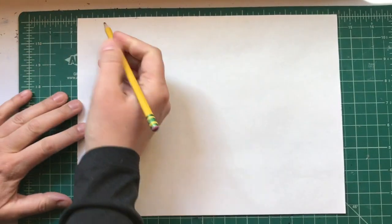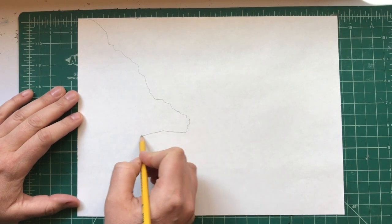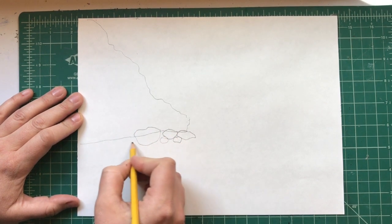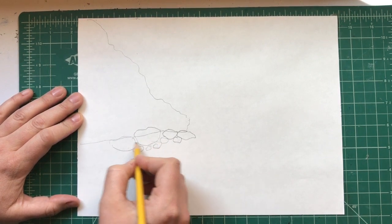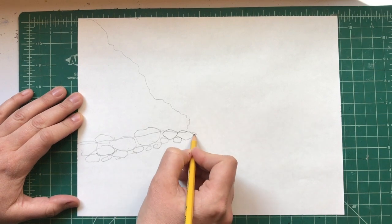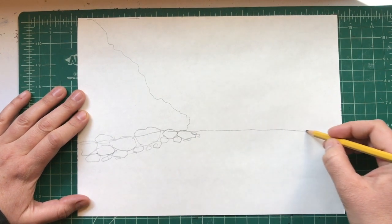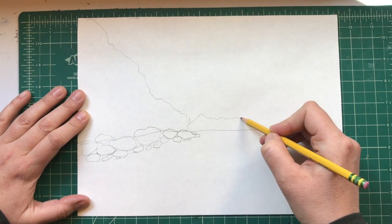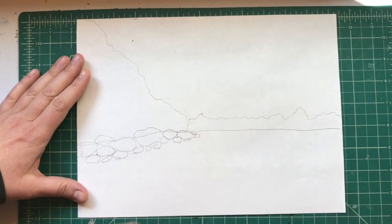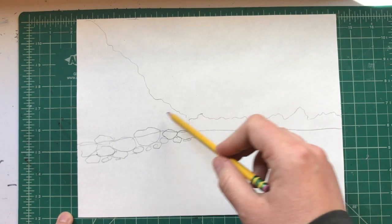I'm always trying to do things on the spot, so I'm gonna have a tree line here, and then underneath the tree line I'm gonna do some of my favorite lakes that have big rocks around the edges. I'll put some rocks here and adjust them a little bit later. Then this is gonna be my water line, and there's gonna be more trees off in the distance, further away.